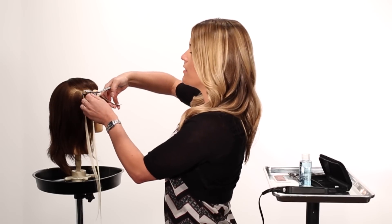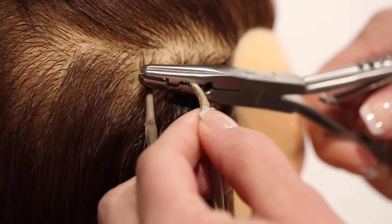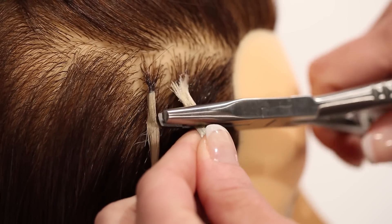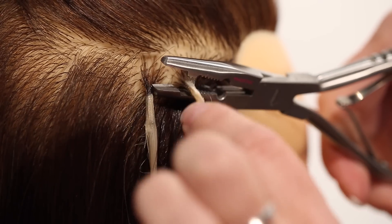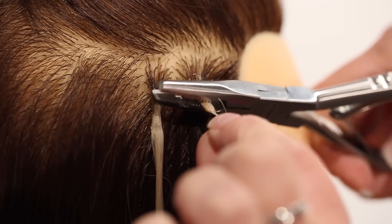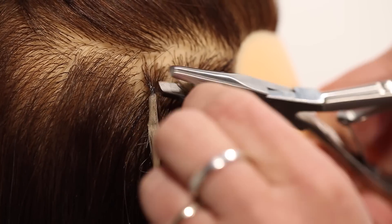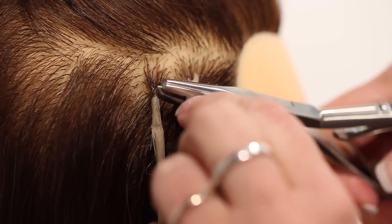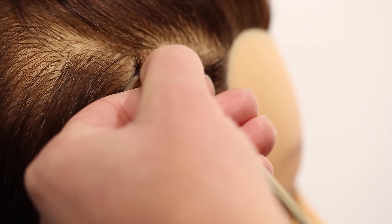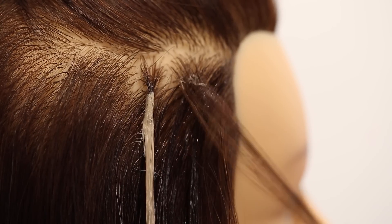As we remove them, we want to place the bond into the grooved part of the teeth and then press those teeth down into the bond — all the way down the full length of the bond, then turn it on its side and press again. You'll see that bond starting to fall apart and come loose from the hair. It will turn a powdery white color, and that's how you know it's ready to be removed. Then just hold the client's hair and gently pull on the extension to remove it.